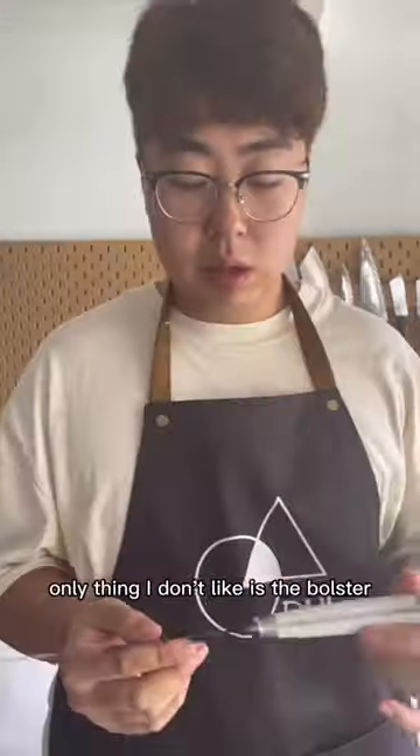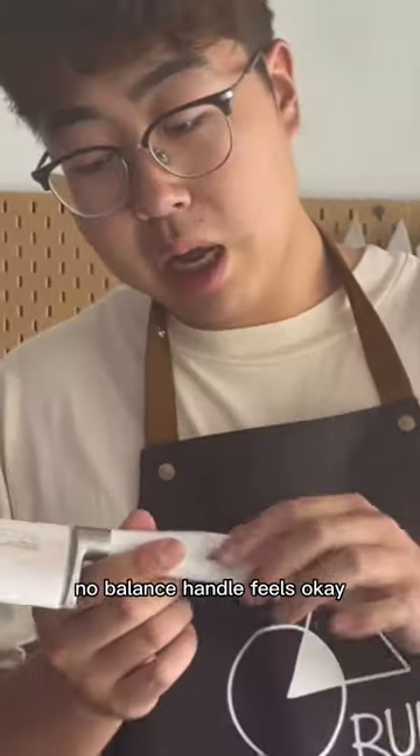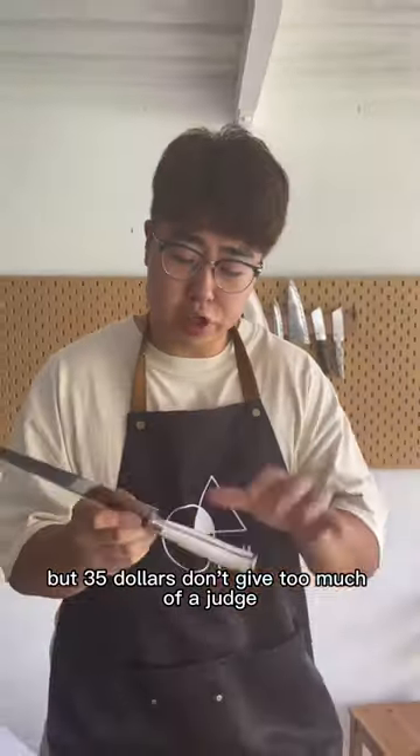Not that bad of a knife for $35. The only thing I don't like is the bolster. Also, great balance — no balance. Handle feels okay, but there's some drop points on the handle, but for $35 don't give too much of a judge. Edge is alright.